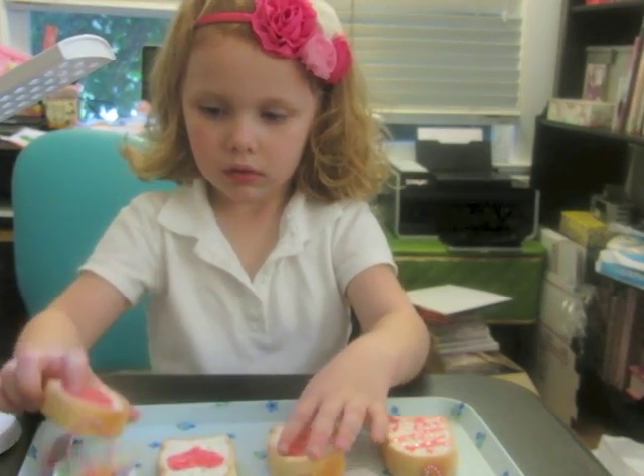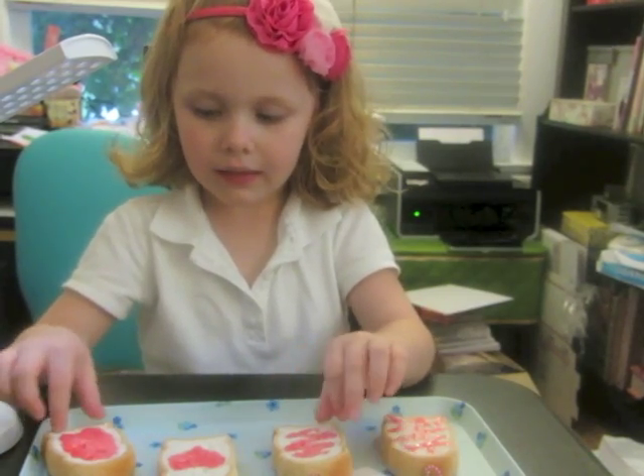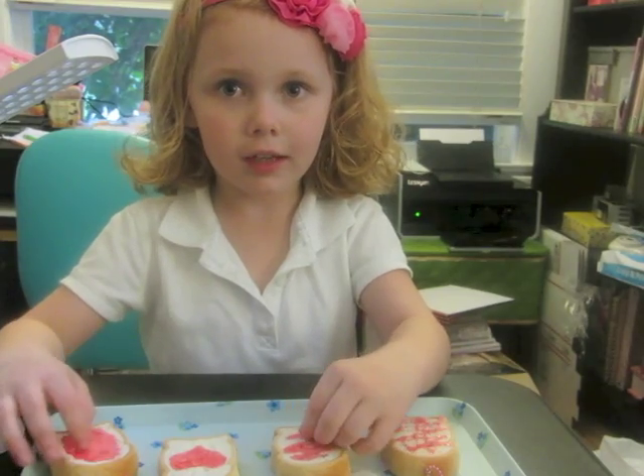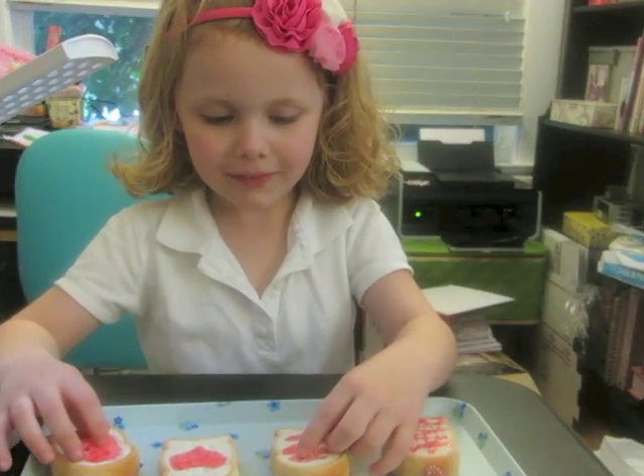Are you excited to have a squishy named after Tutu Kawaii? Yeah. And where can people buy them? At Tutu Kawaii dot com.